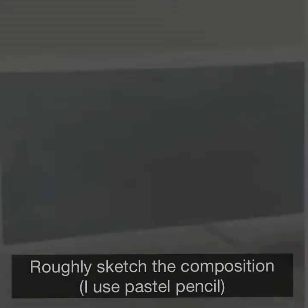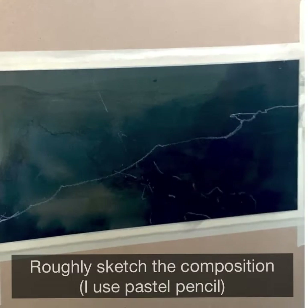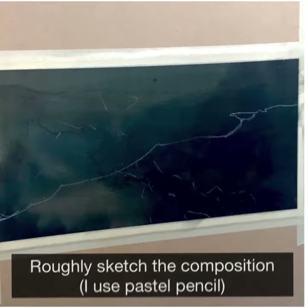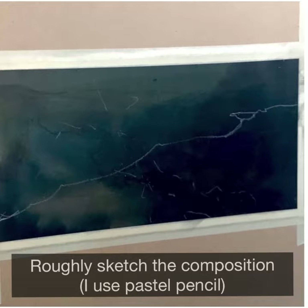It's important when using this method to have a plan and to build your composition. I used a pastel pencil just to roughly sketch it in, and I've done an underpainting using a pretty blue and black and some bronzy colored acrylic inks.